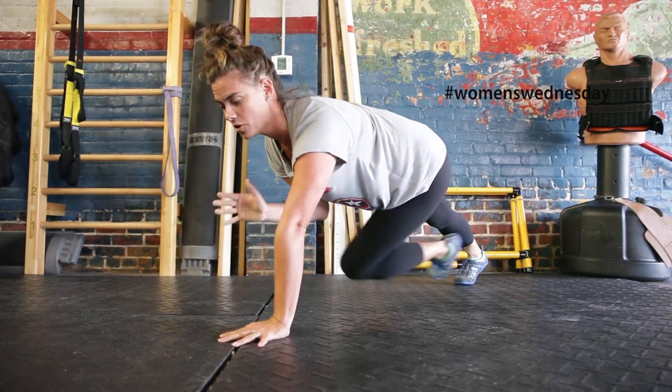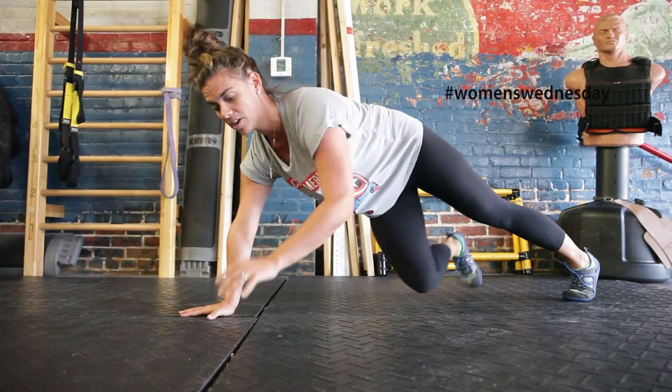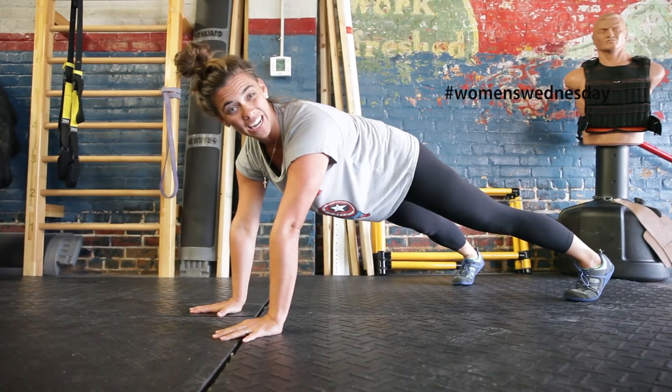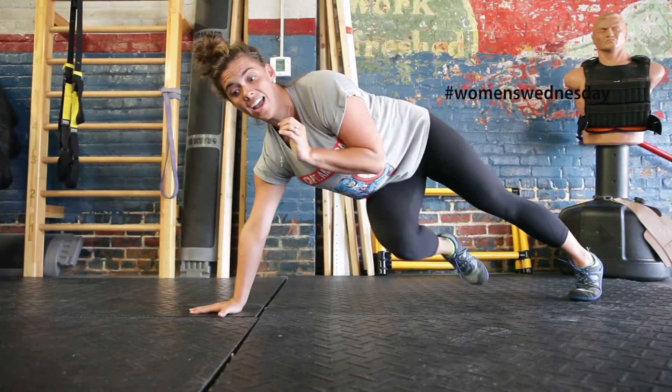Work on seeing if you can do it for time. Here we are moving like a plank — so here's your traditional plank — but here we're really getting everything involved and we're really tying your body together.